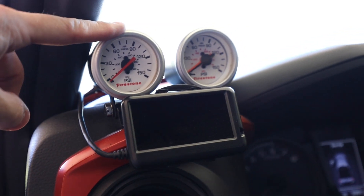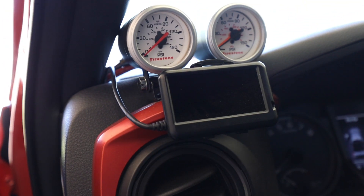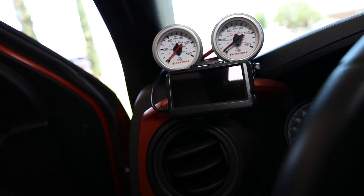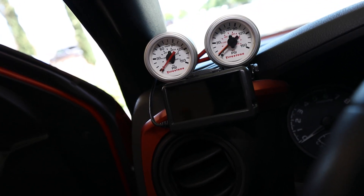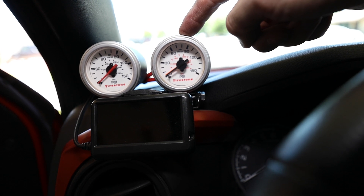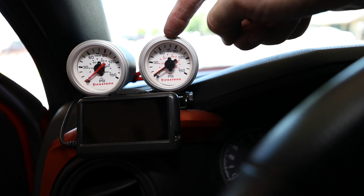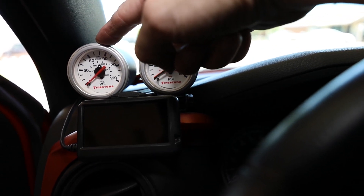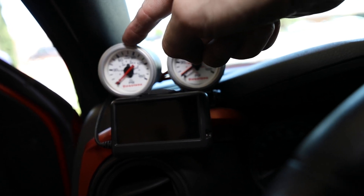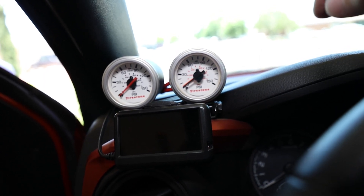So these two gauges are the gauges that are in question. This gauge on the right shows me the air pressure in my airbags. There's two needles in it — one needle for left, one needle for right. And then this needle right here, I have an extra airline installed so that I can hook it up to the airbag in the hitch of my Reese Goose box, and I can control it from here with my onboard compressor.